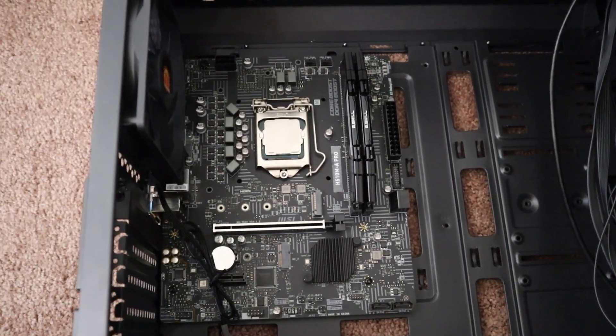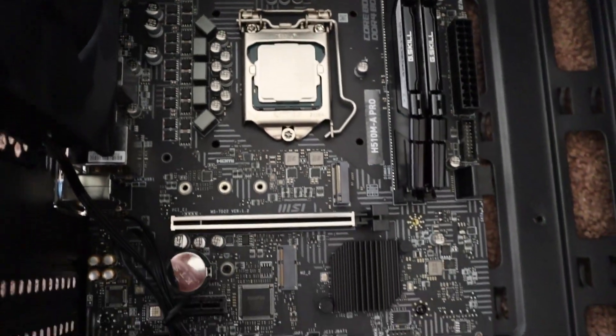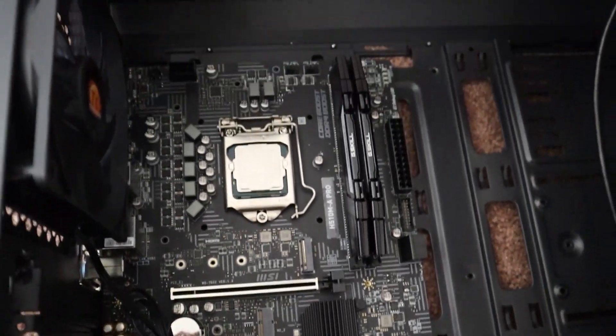As you can see, we can only install 1 GPU in this motherboard, and we also get another PCIe slot which is for a WiFi card or anything you want. We also get 2 NVMe slots.